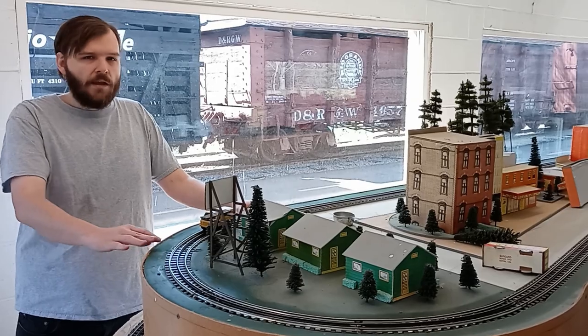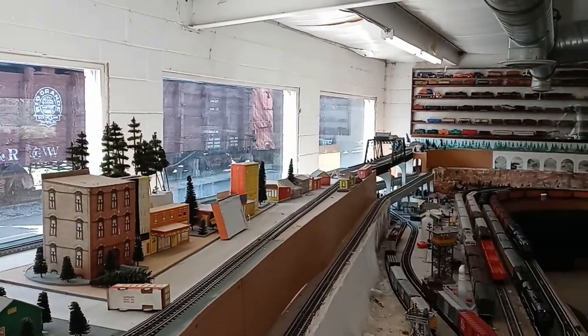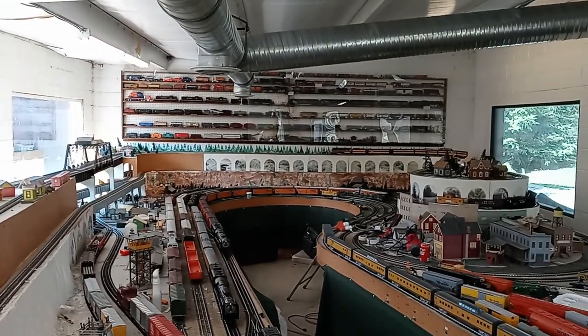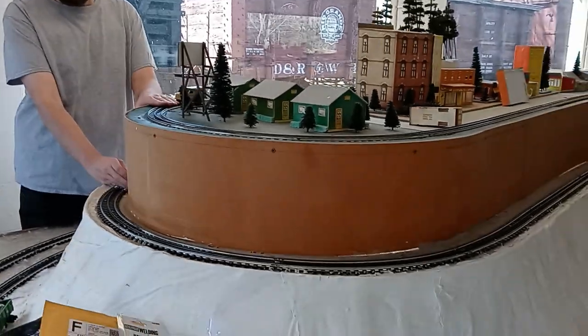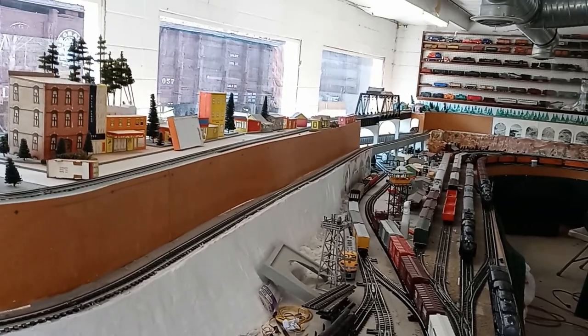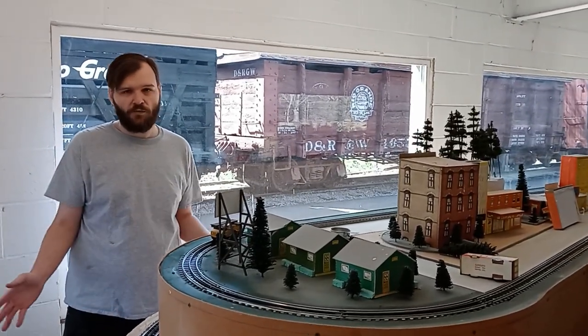So as we mentioned, the layout does run and it includes four loops. The first loop is our upper loop — just one big oval that runs the whole length of the layout and loops right back around. The second loop is roughly nine inches below the top loop and follows the same path, just a little bit lower. The two top loops are the most simple — there are no switches or anything, just simple large loops of track.